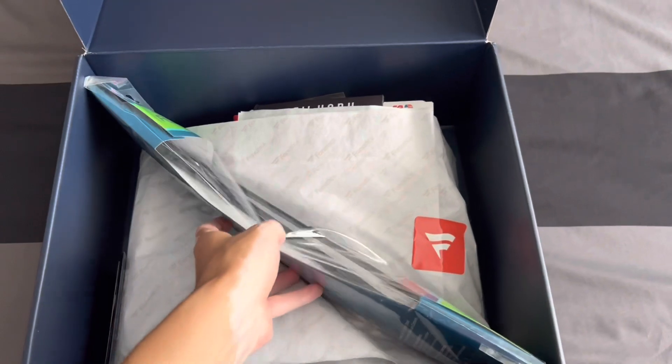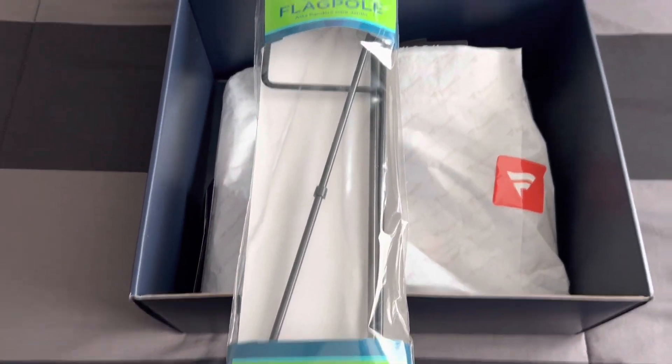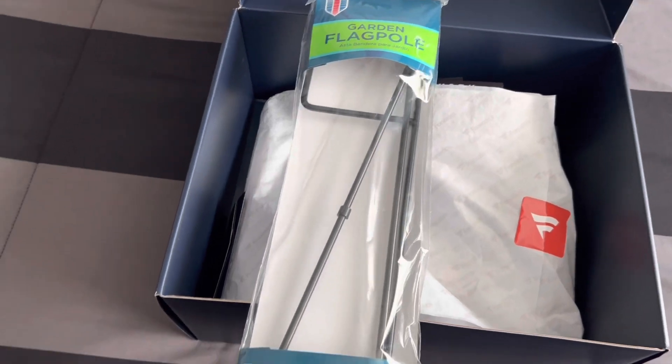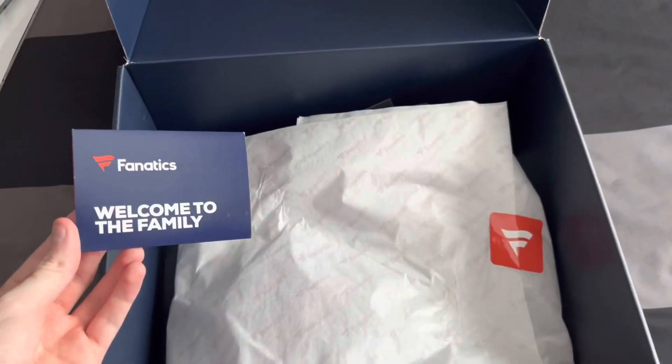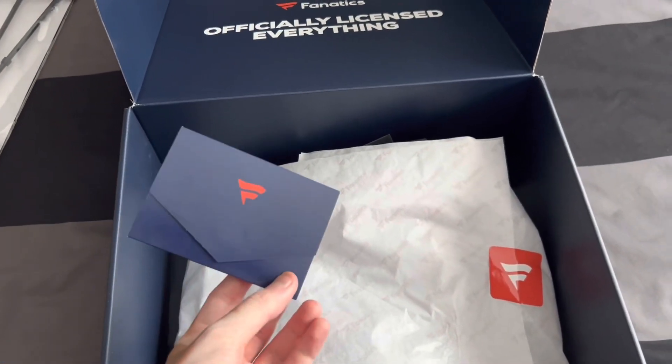Here's the first item — this is the garden flagpole which has the New York Red Bulls flag. I'll unveil that. Next thing is this cool gift card that says 'Welcome to the Family.'